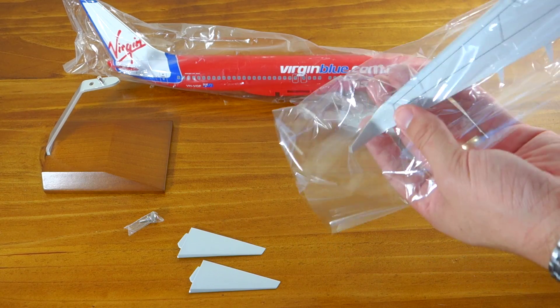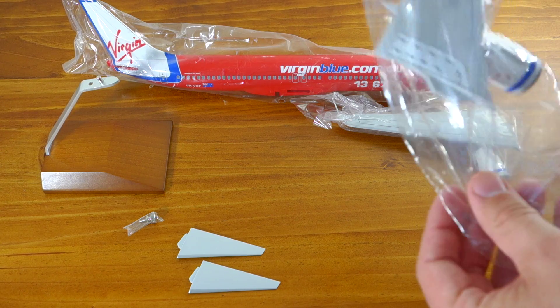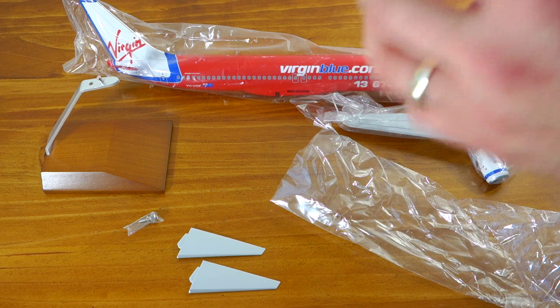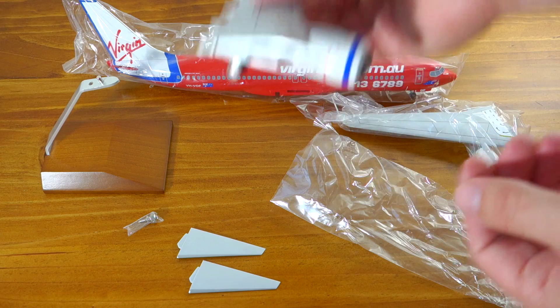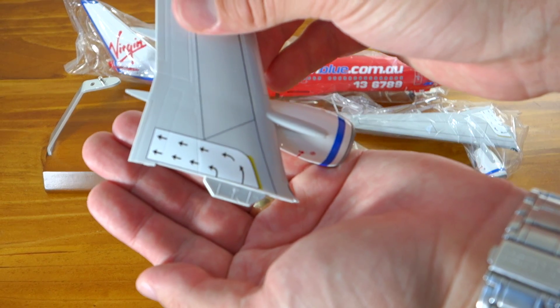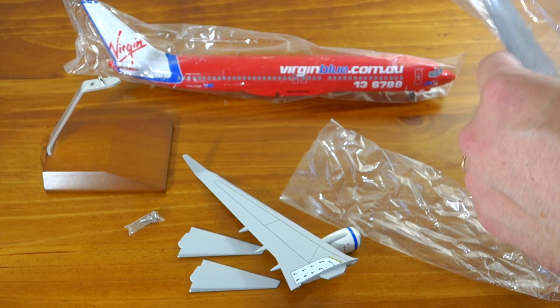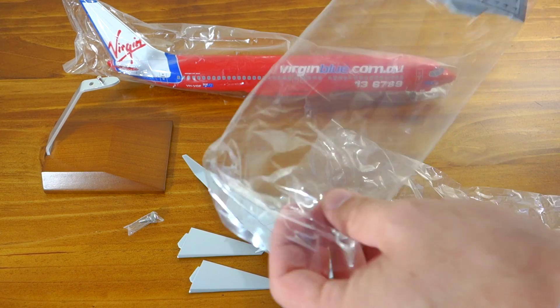I'll take each component out. It didn't come with any instructions but it seems fairly straightforward. These have little pegs on them that you can see there, which we'll simply push straight into the model. So I'm going to go through now, quickly assemble this, and then we'll take a look at the actual finished model.